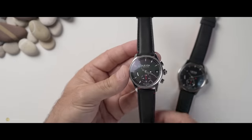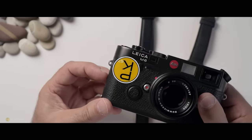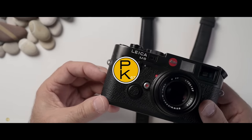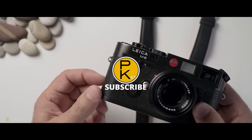Enough said. I think it's time to get out there, grab the M6, and start creating some beautiful images myself — after all, I am a photographer. Thanks for watching, guys. I hope you enjoyed that, and we'll see you all in the next video.